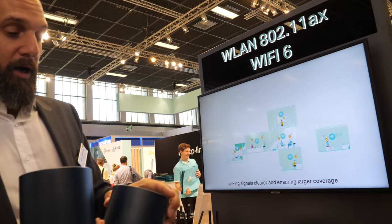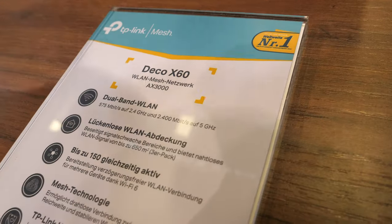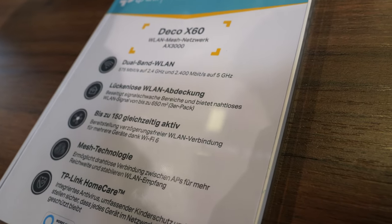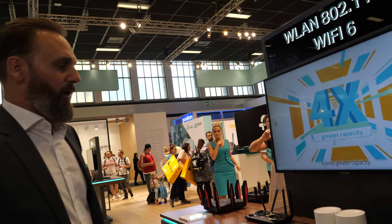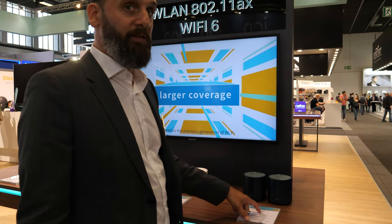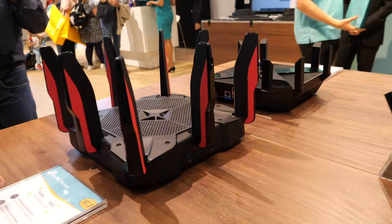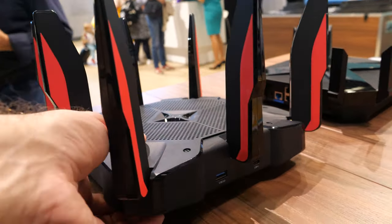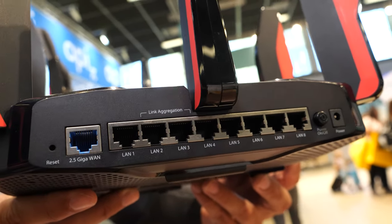Wi-Fi 6 is faster — you can say it's about three times faster than Wi-Fi 5, up to 10 gigabits. The maximum speed depends on the product. Here you can have up to 3,000, but we also have a Wi-Fi 6 super machine with AX 11,000. That one is more for gaming.